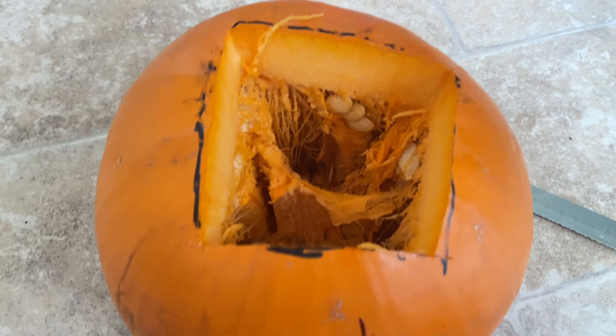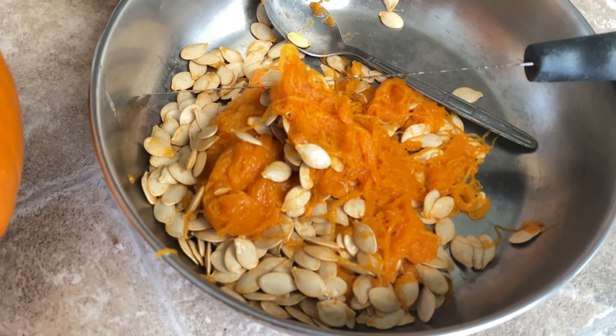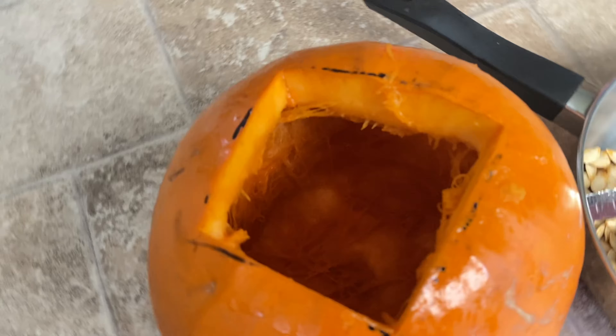Now scoop out all the fiber and the seeds. You can do it with your hand, or you can use a spoon or ice cream scoop. Now I will scoop out all the fiber and seeds from this pumpkin, as you can see.